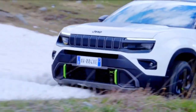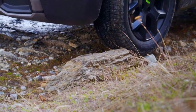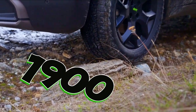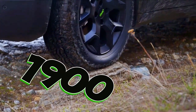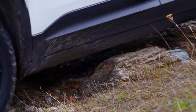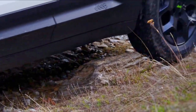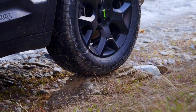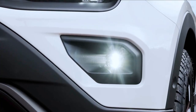Jeep is reluctant about giving us the cumulative power figure, but there is an incredible torque value measured at 1,900 Newton-meters. The two electric motors do not provide a real gain in power. On the contrary, they serve to offer more torque at low revs and a permanent transmission across a limited range of use.